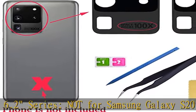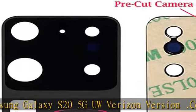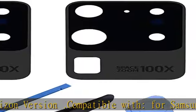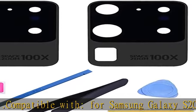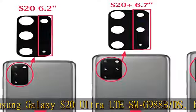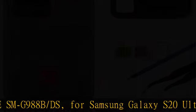Compatible with Samsung Galaxy S20 Ultra 5G Series: SMG988, SMG988U, SMG988U1, SMG9880, SMG988B-DS, SMG988N, SMG988B.